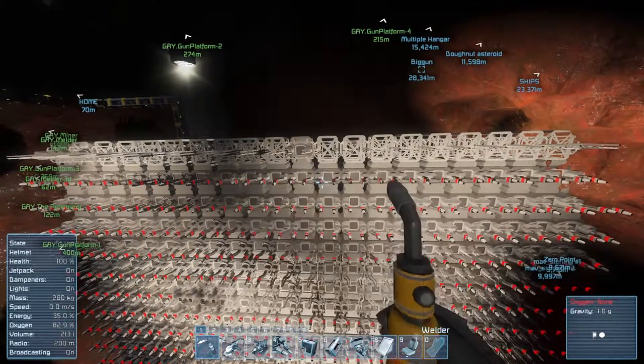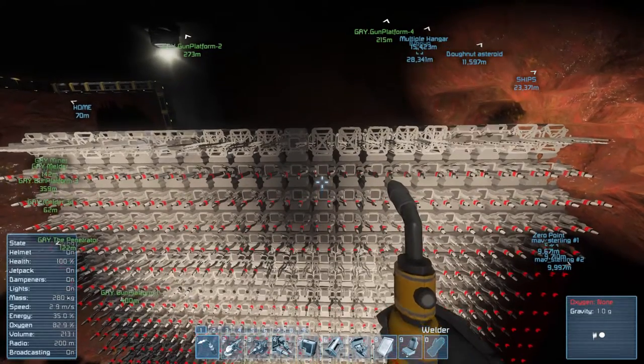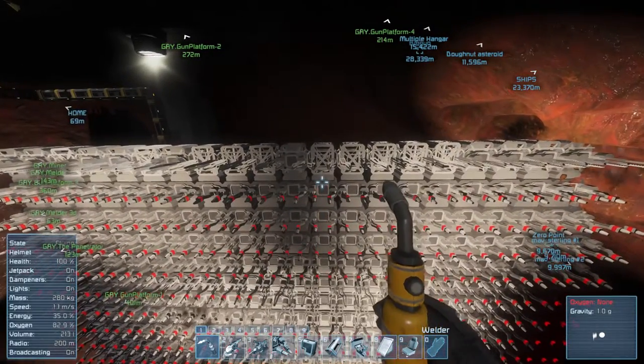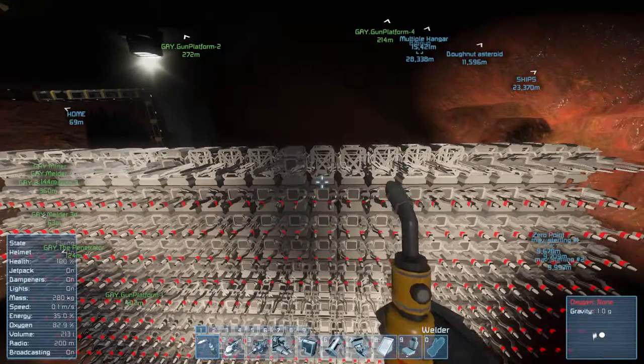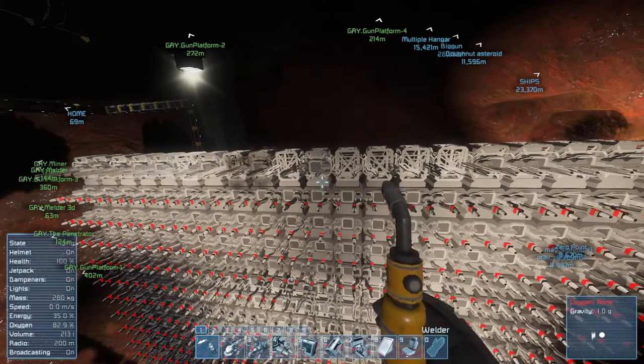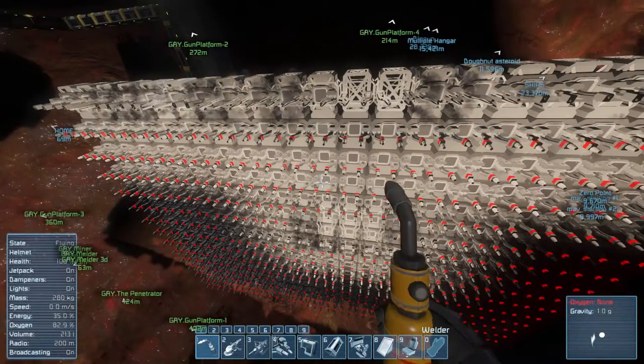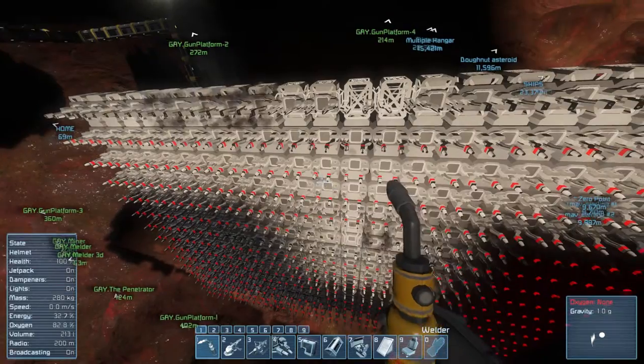Oh, the leg — before our very eyes it self-replicates. That's probably why they never get damaged — they just repair themselves automatically.